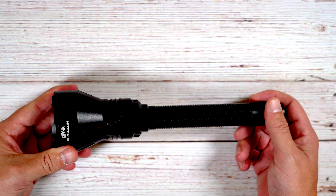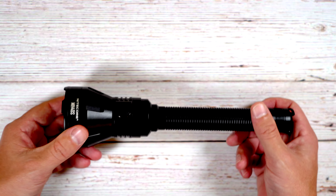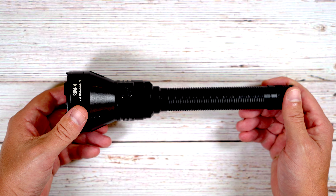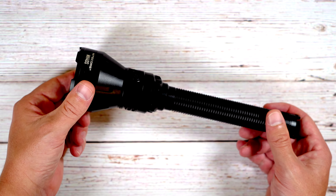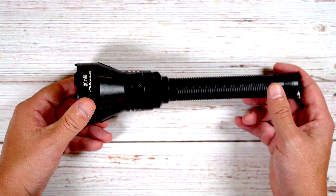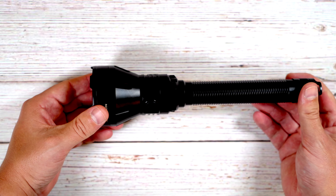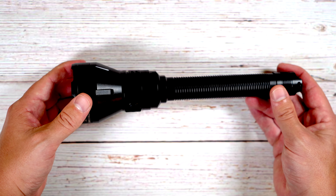Something worth noting: smaller lights that put out 1,500 lumens often overheat and step down power quickly because they can't dissipate heat across a larger surface. A larger light like this can sustain 1,500 lumens for long periods. I'd expect this light to run near peak 1,500 lumens for close to that full three hours and 15 minutes, especially in colder weather, since there's enough surface area to dissipate heat without it being a limiting factor.